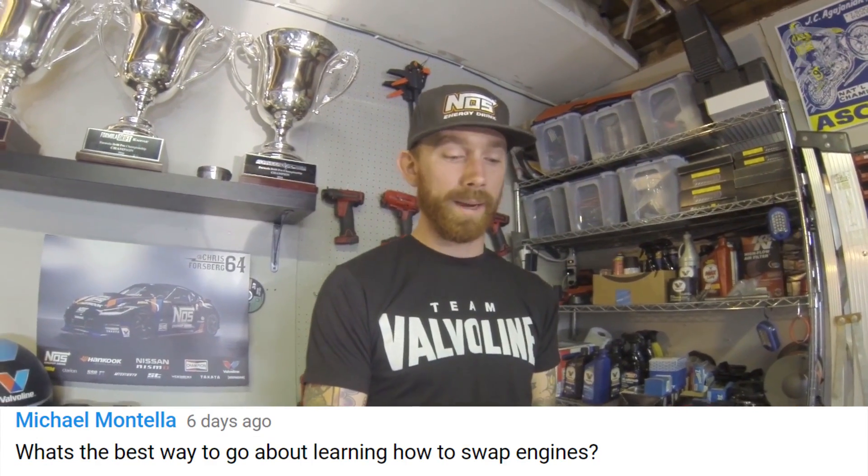Michael Montella asks: what's the best way to learn how to swap engines? In this day and age you've got YouTube for pretty much anything. We try to cover the important things to look for, because swapping an engine is no different than swapping a brake caliper — there are just a lot more parts and bolts. You need a good memory of where it all goes. If you're mechanically inclined, just dive in headfirst — it's not that difficult.